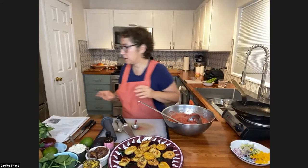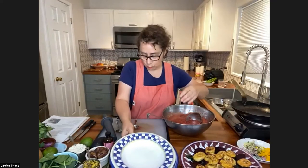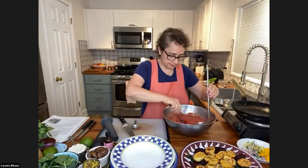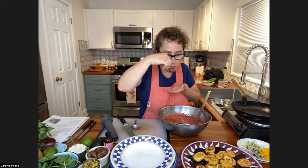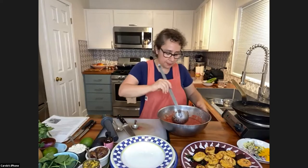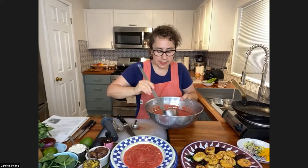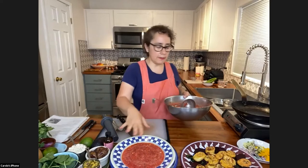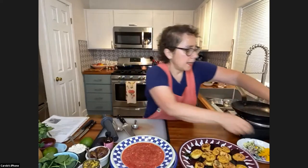We're going to serve it up now. I'm going to give it one more little taste test to make sure it's as delicious as I want it to be, and I'm happy the redness is here — I could have put even more beet in it. That is really, really good. So we're just going to serve this up. Imagine it's chilled, that it's been in the fridge. You could take this on a picnic, put it in a big mason jar.